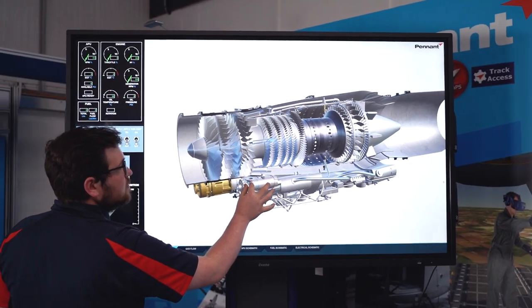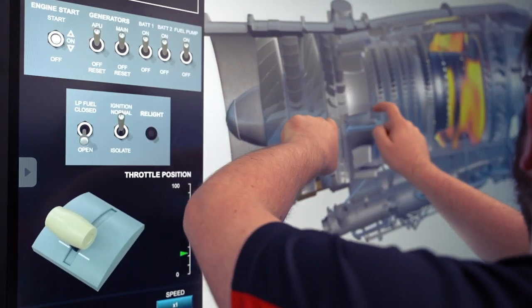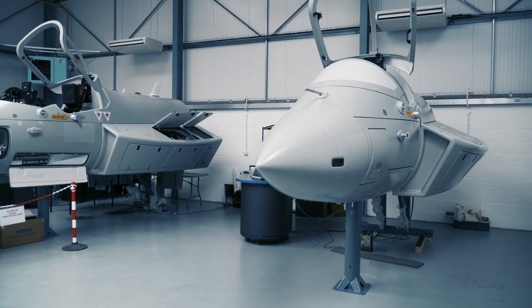The Engine Starting Systems Trainer, or otherwise known as the ESST, provides an interactive training aid that focuses on a typical engine starting system. The trainer can be utilised as a bolt-on-dependence integrated avionics maintenance trainer, increasing functionality and providing real-time training.